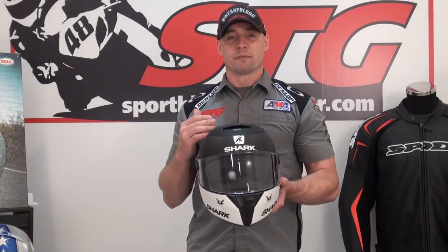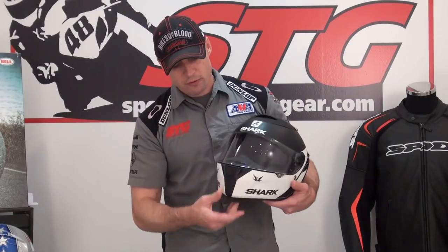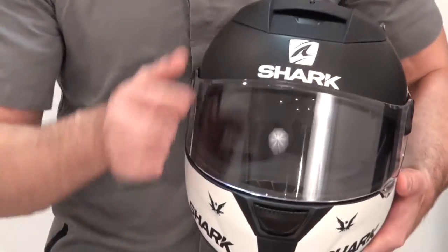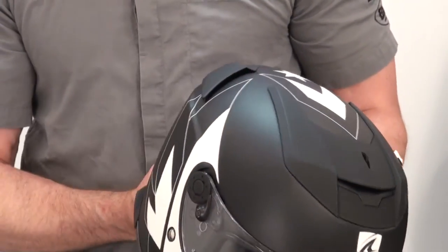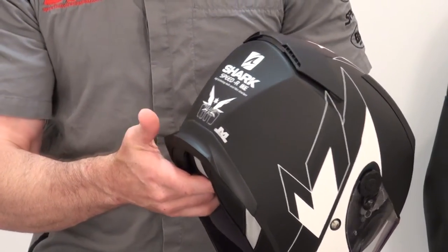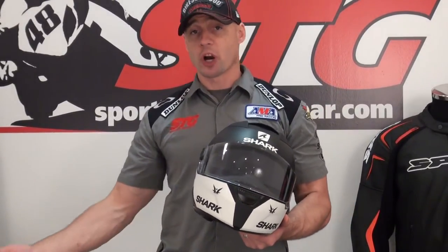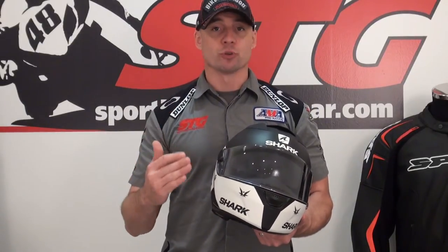Features and benefits for the Speed R — let's start off with ventilation, that's a key for most people out there. We have a chin vent; it's either on or off, nice solid action, worked real well with the gloves. We have an intake vent up on the crown of the helmet, also either on or off — it's a large vent and it worked very well. We've got some Venturi effect diffusers in this area as well. I would say the ventilation on this helmet was good — not at the same level as the Race R Pro where it's tremendous, but definitely good. I would say absolutely adequate.